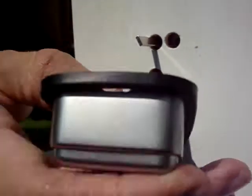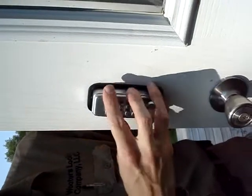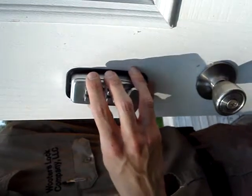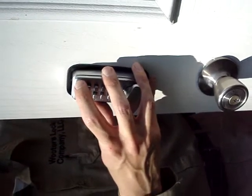Now I'm going to put the front assembly on the door. By keeping it in this position, this allows it to still rotate even when the rigid thumb turn is on the outside. Otherwise, if you insert it the wrong way, it will bind up and you may not be able to egress from the inside.